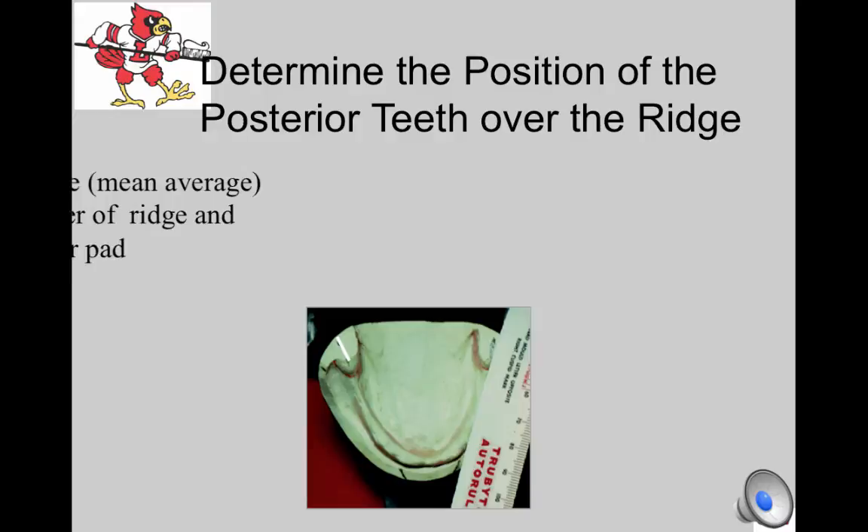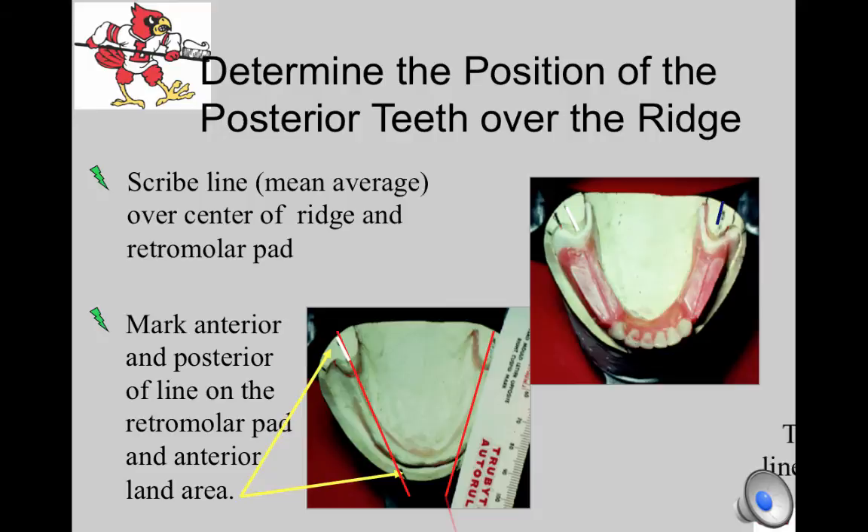Using the mean average line scribed down the mandibular ridge, cut a line on the wax occlusion rim to mimic the position of that line. Your canines should fall on this line if you turned the corners adequately on your anterior setup. Adjust the rims to a width centered over the crest of the ridge with adequate wax in which to set premolars and molars. The middle groove of the molars and premolars should fall on this line. Look down the rim from the posterior to see if your wax is centered over the ridge — many of you have rims that are too far buccal in the premolar area.